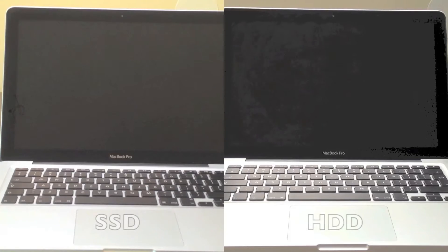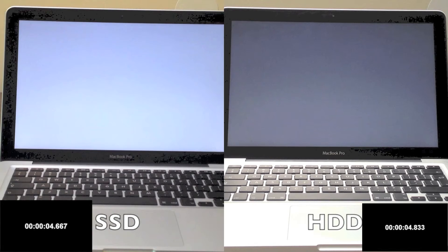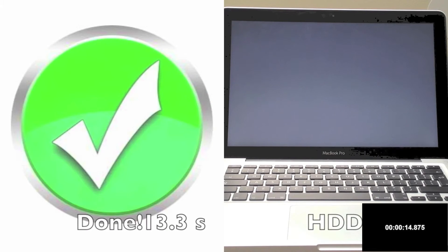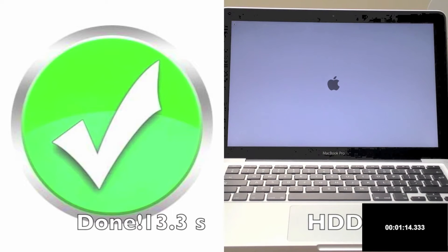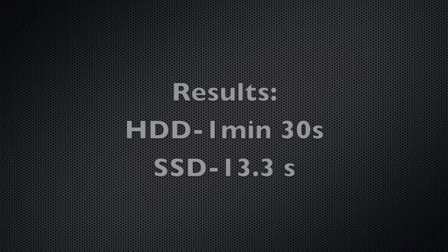Let's do a boot test. As you can see the Apple logo has already appeared on the SSD and it's still not present on the hard drive. The SSD is done in 13.3 seconds. The hard drive finished in 1 minute and 30 seconds, so the SSD was seven times faster.